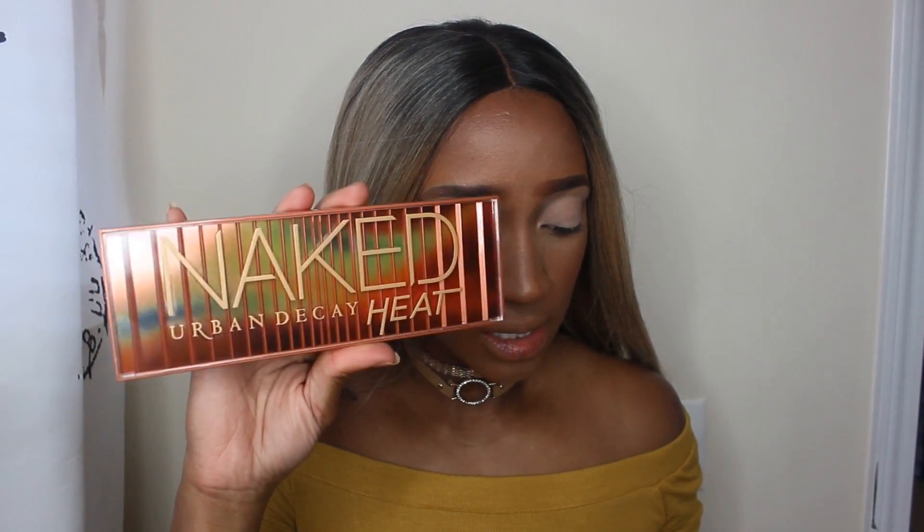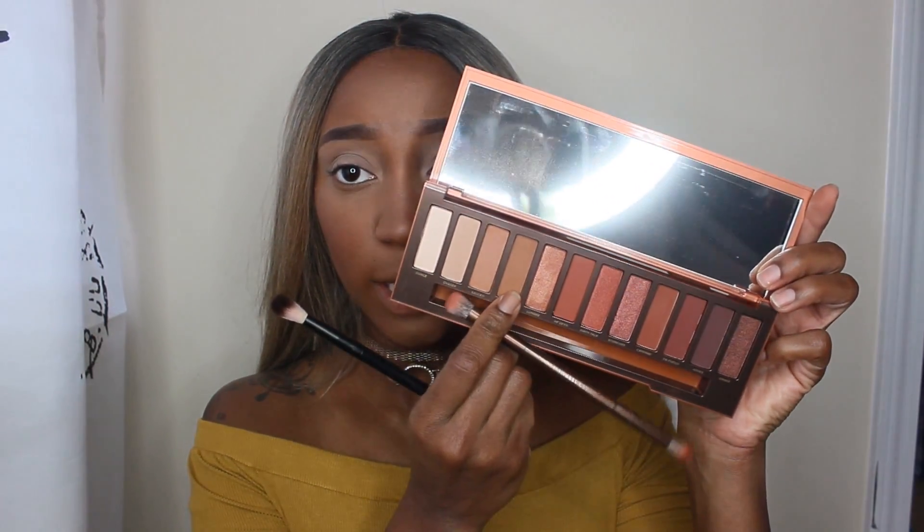Let's get started. I'm going to be taking my Urban Decay Naked Heat eyeshadow palette. The first shade I'm going to go into is Low Blow — this one right here. I'm just going to take that on my NYX blending brush and blend that into my crease.